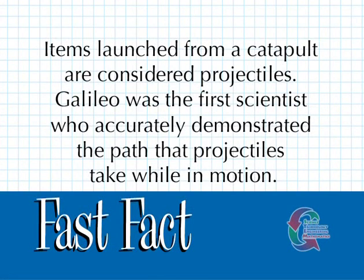Items launched from a catapult are considered projectiles. Galileo was the first scientist who accurately demonstrated the path that projectiles take while in motion.